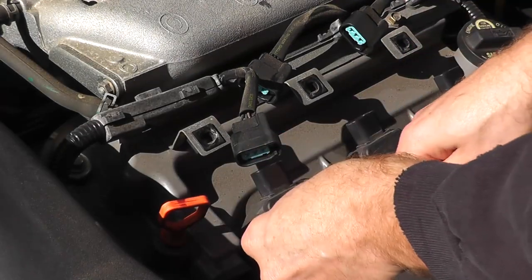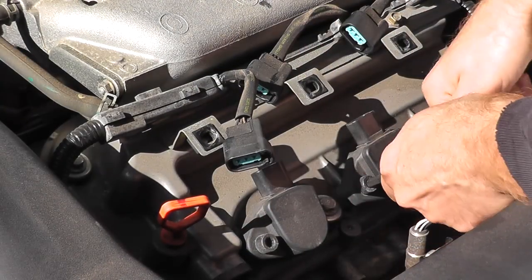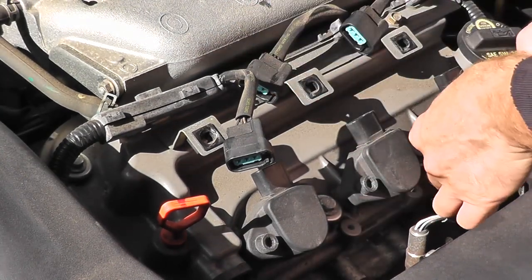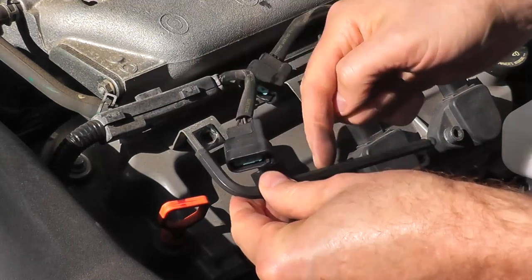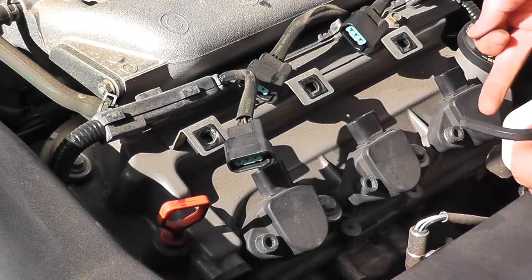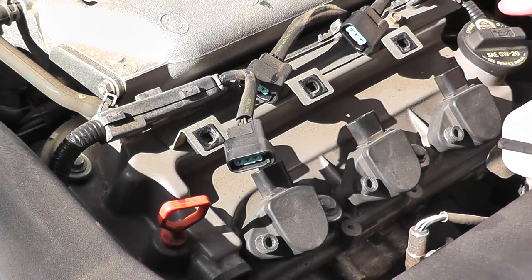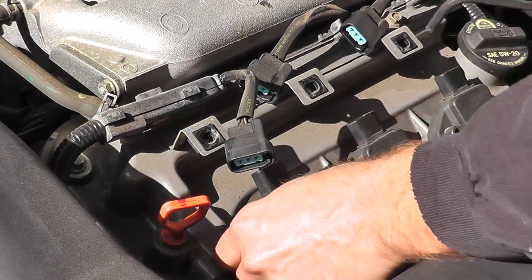I've chosen an Allen wrench here because the adapters for a ratchet get very close to the overflow bottle from the radiator. Using the Allen wrench just makes the job a little easier. This is your coil, and the spark plug lives down in the engine below it.